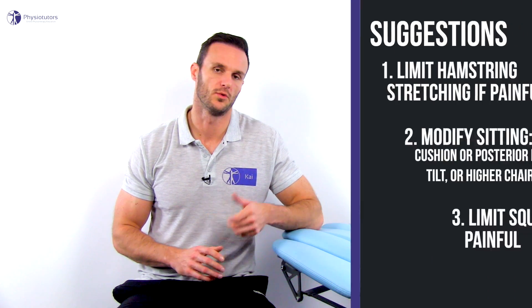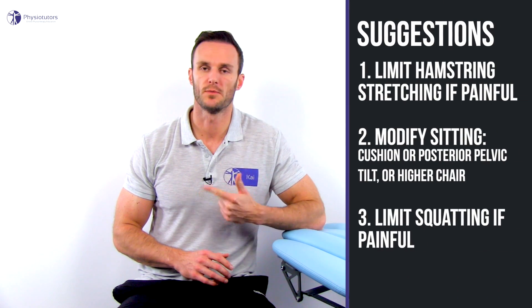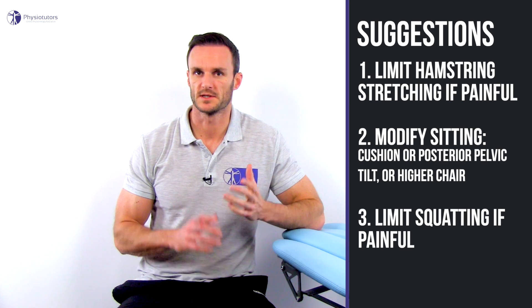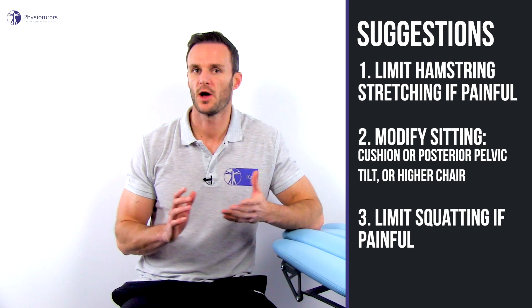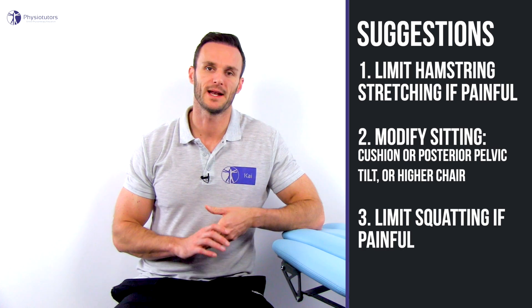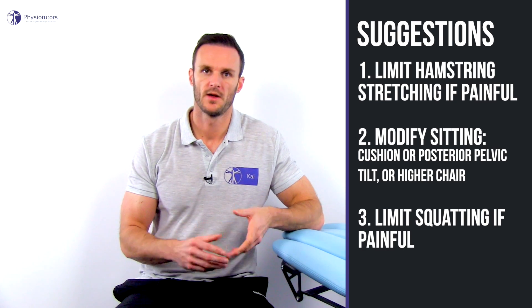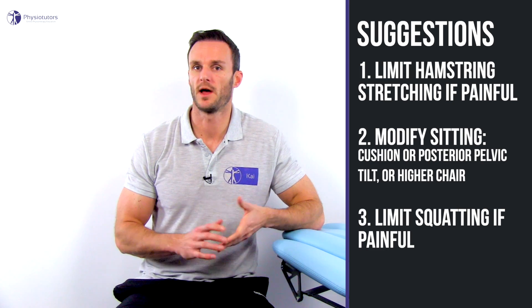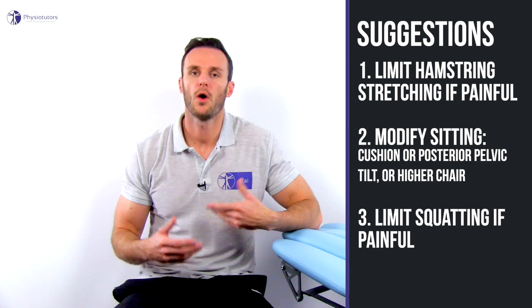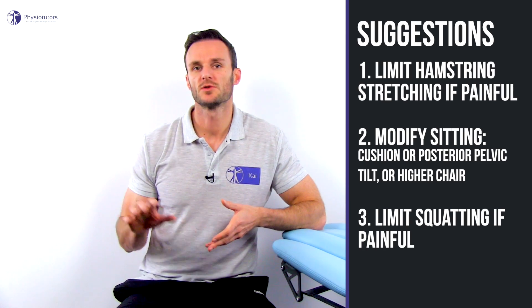In a highly irritable tendon it can be helpful to first limit hamstring stretching if it is painful, and to modify sitting. For example, a special hamstring cushion can help or sitting on a rolled-up towel, so weight bearing is mainly on the posterior thighs instead of the ischium. Furthermore, sitting with a posterior pelvic tilt is preferable, or sitting on a higher chair. And squatting in daily function should also be limited if it's painful.